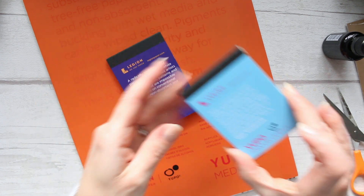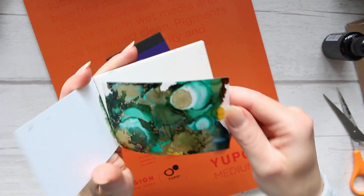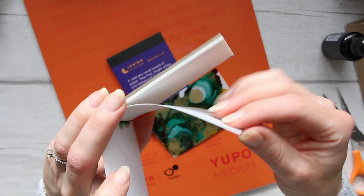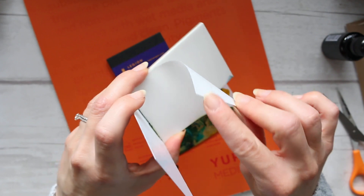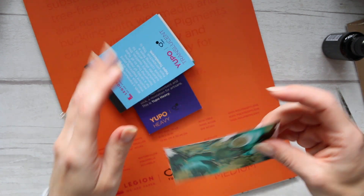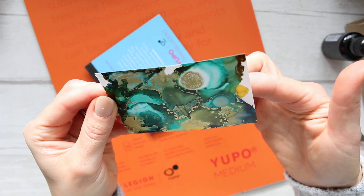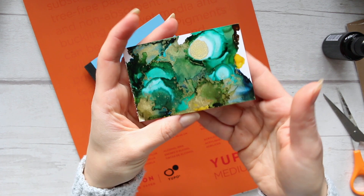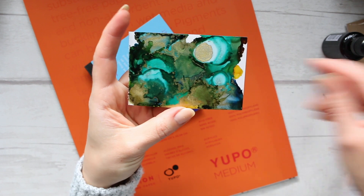This is the Yupo heavy, and the Yupo translucent is also a very interesting paper because it is translucent. Here's a little sample I did — let me show you the translucency of it. You can see it's like tracing paper but much thicker. Just to give you a thickness test, you can see my fingers through it. It looks super beautiful — this is done with the Tim Holtz alcohol inks.